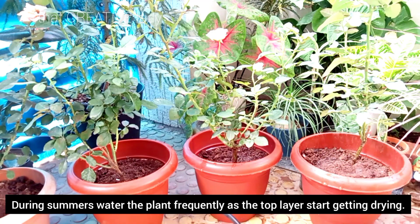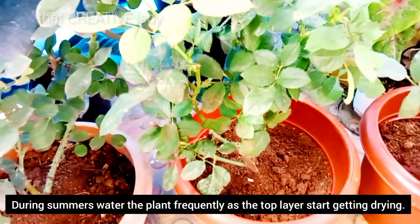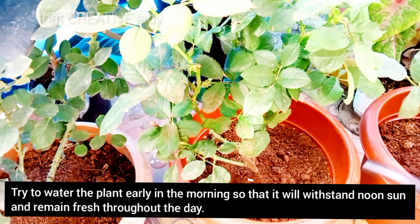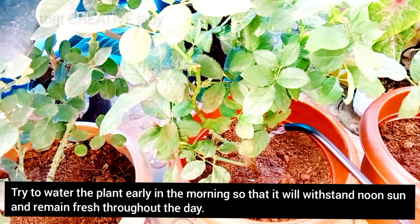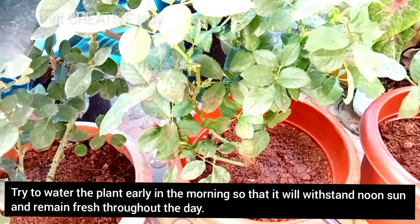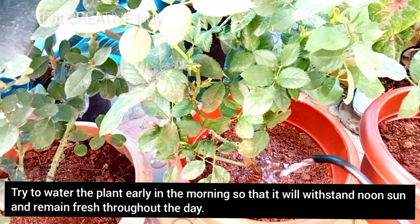During summer, you have to water frequently. If you feel the top soil is dry, you will start to water it. In summer, water frequently in the morning so that the plant stays fresh and hydrated.